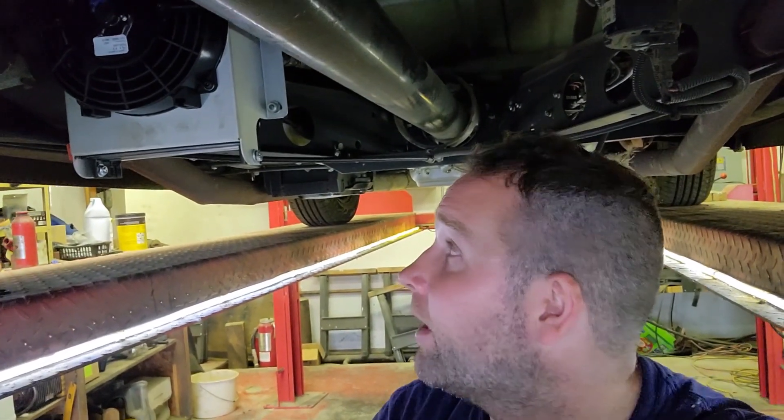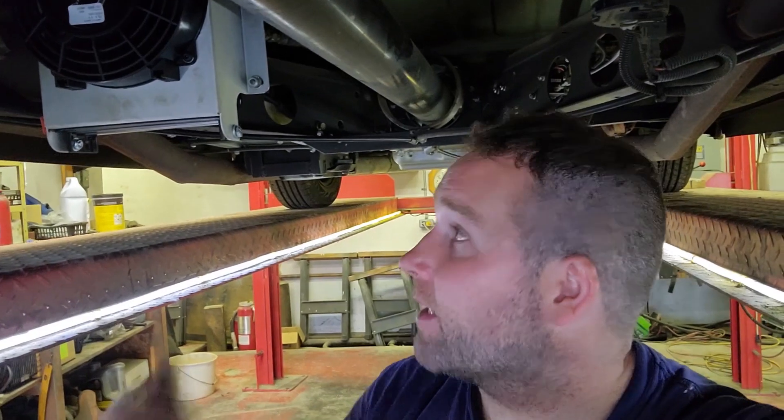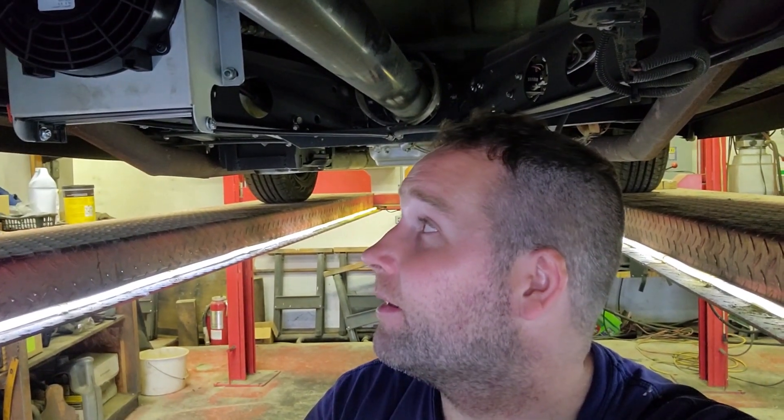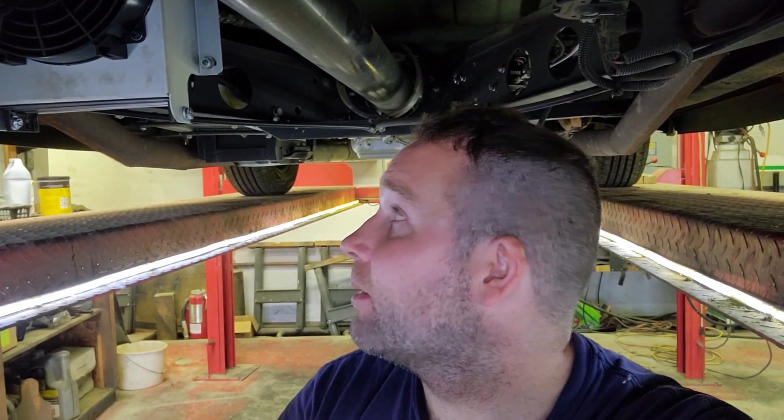The part store opens up in the morning. I'm going to head over there and get a couple of hydraulic lines made so I can tie this one into my cooling system. Nothing left to do but add some fluid and test it. That was the last major thing I wanted to do before this thing hits the track again. Fingers crossed it all works.